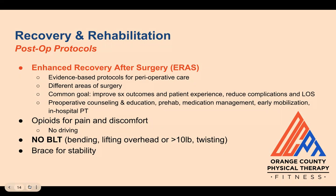Patients will be given opioids for pain and discomfort, which means they won't be able to drive until they're off of them and haven't taken them for a few weeks. The surgeon will advise patients not to bend, lift objects overhead or anything over 10 pounds, or twist — these precautions protect the spine and allow it to heal. They may also be given a brace to wear for a few weeks for added stability, gradually weaning off it as they gain more muscular strength.